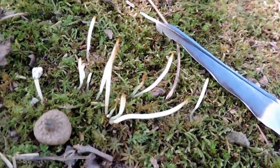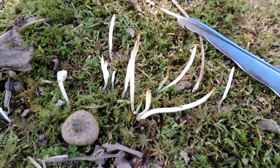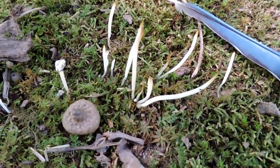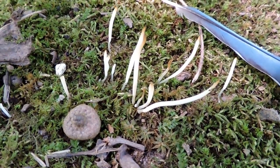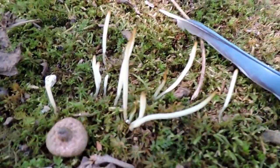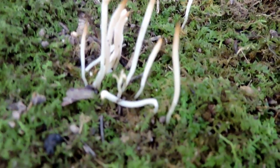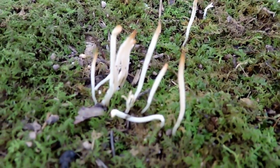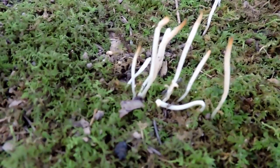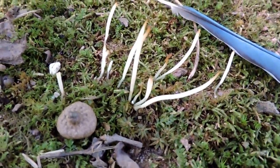This is a really neat little fungus known by a bunch of different names: white worm coral, white spindle fungi. My favorite name though has got to be fairy fingers — these are fairy finger fungus. The genus is Clavaria and there's lots of different kinds; this one might be fragilis, which speaks to how easily these little fingers break.